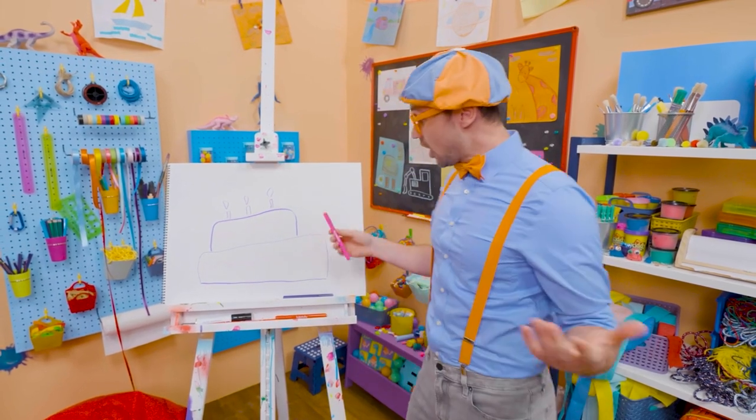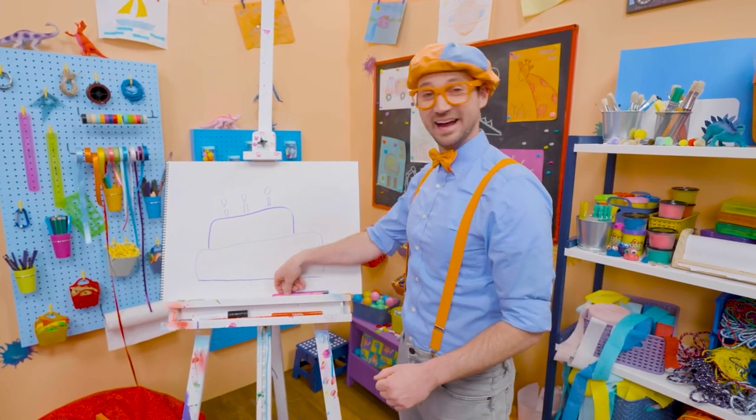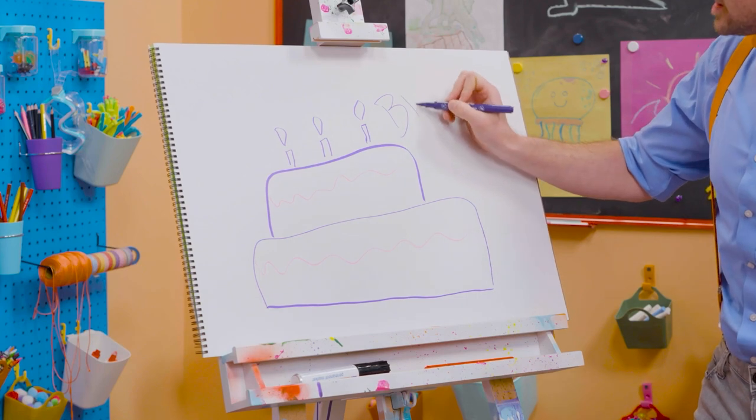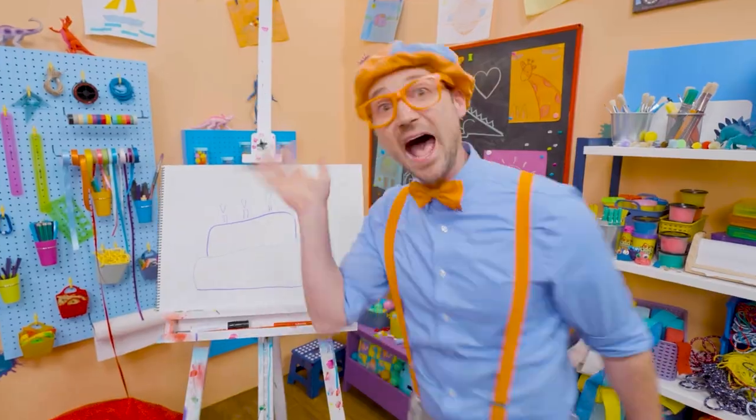Well, if you want to keep drawing with me, all you have to do is search for my name. Will you spell my name with me? Ready? B-L-I-P-P-I. Blippi. See you later. Bye-bye!